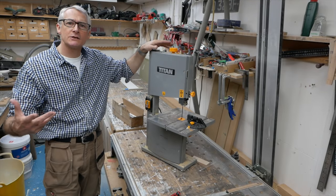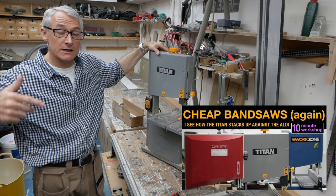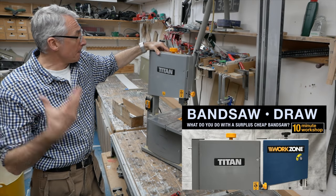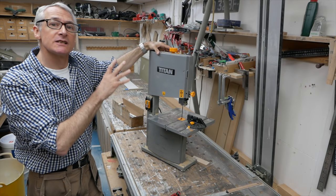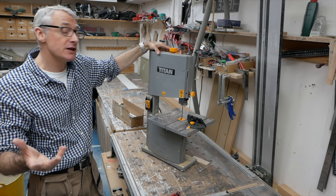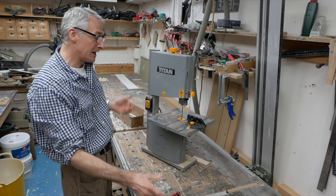So, the little Titan bandsaw — you may have seen this in previous videos, there's a whole playlist with all the bandsaw videos in the video description. It's not the best bandsaw in the world but it's cheap and cheerful, it's got a reasonable size throat for a bandsaw of this size and price, and it's done everything I've thrown at it for the last year or so. But it has been a year, so it's probably about time I had a bit of a clean up and tidy up.